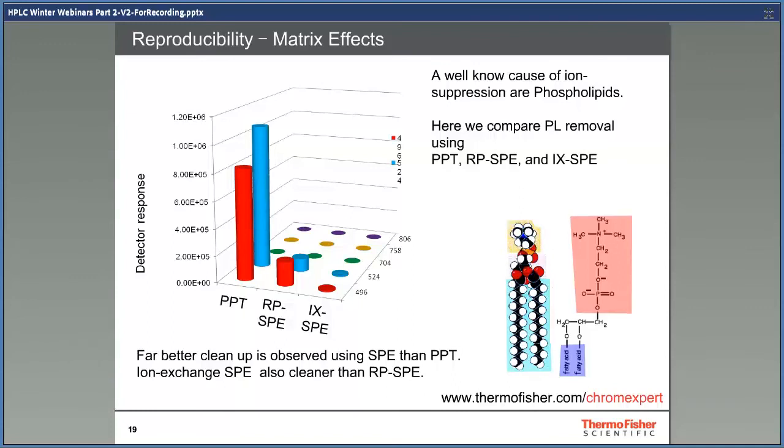One known cause of ion suppression is phospholipids, a major component of biological samples. Here we have measured a number of different phospholipids in a sample following extraction by protein precipitation, reverse-phase SPE, and ion exchange SPE. As expected, the protein precipitated extract shows the highest levels of phospholipid, so matrix effects can be expected. Reverse-phase SPE shows a great reduction in phospholipid levels, helping to reduce the matrix effect, while ion exchange SPE shows an almost complete elimination of phospholipids, meaning potentially faster and more robust methods.